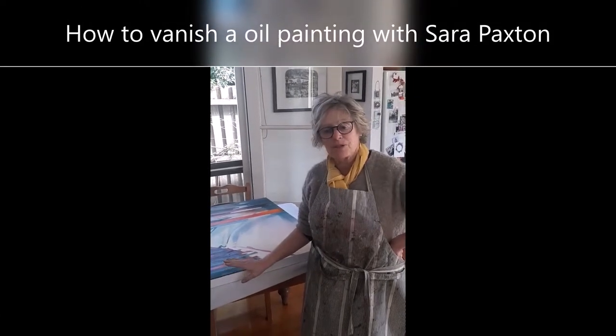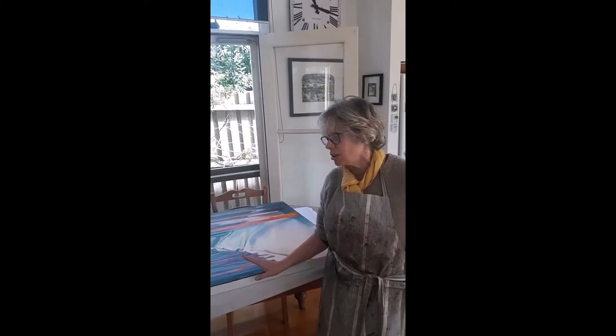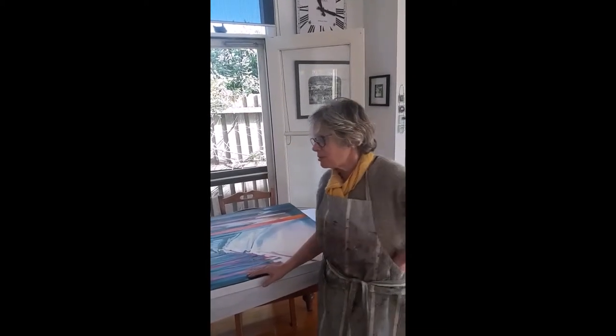I'm Sarah and today we're going to do some varnishing on an oil painting. We're going to be using gloss varnish for oil paintings. First of all you need to have a brush which should be wide and flat. You can see mine stuck together with tape. And something to put your varnish in — something small so you don't overload. I use a cat food tin.